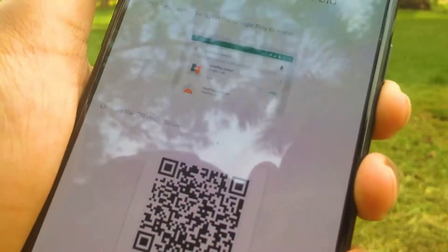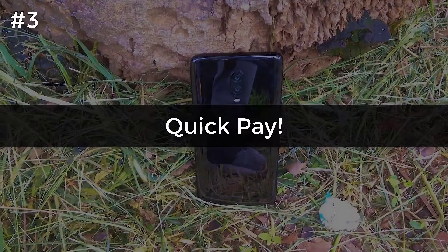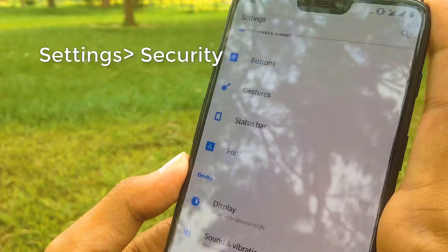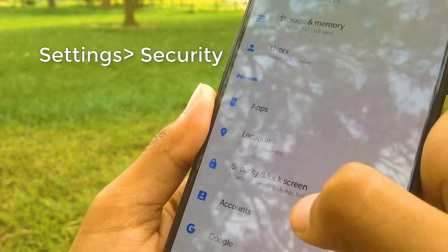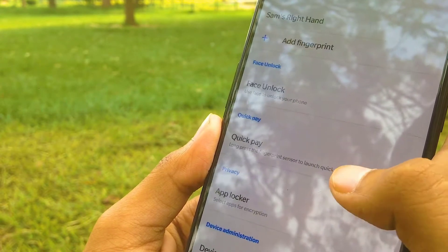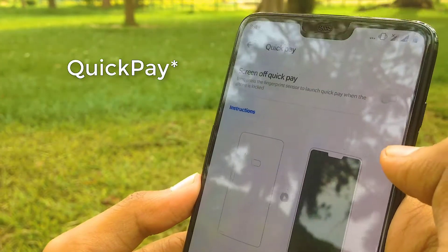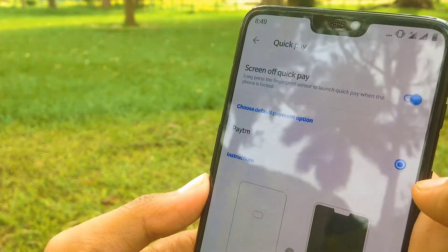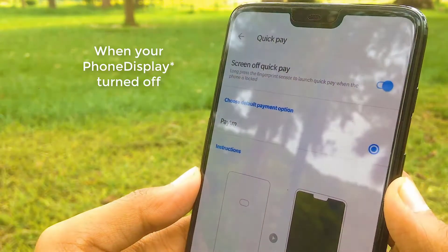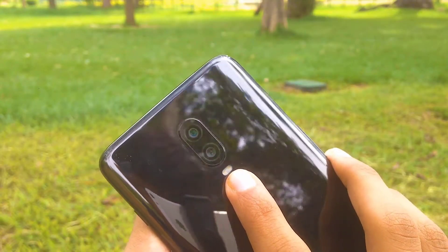Scan the QR code and continue — it will back up all your data. The third and most impressive feature is Quick Pay. If you have a payment app on your phone, go to Settings, then Security, and you will find the Quick Pay option. Click on that and swipe right to automatically activate it. When you long press on your fingerprint sensor while your phone is turned off, it will automatically launch the payment app, saving you a lot of time when paying.